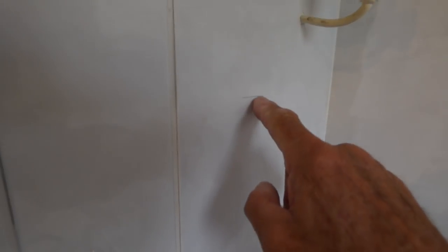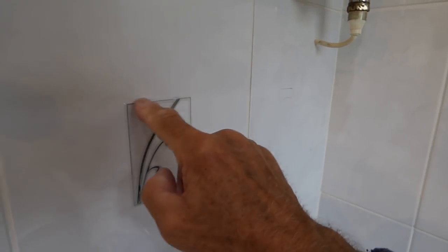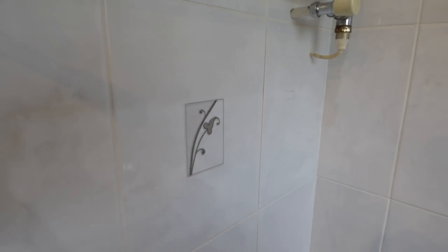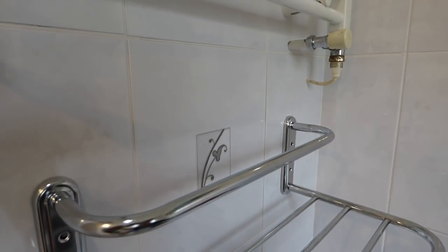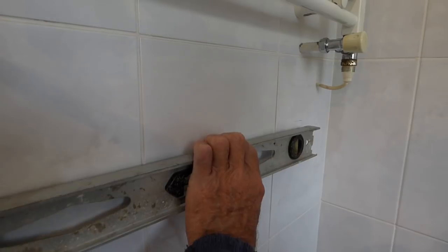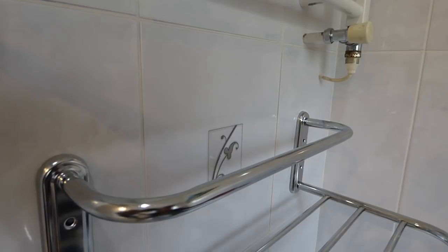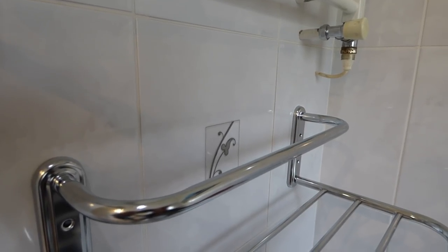Right then, we've made a mark here. We want the top of our bath towel holder to be in line with this tile here, so it kind of comes across here like so. And now all we've got to do is get a level on here and make a mark on the opposite side. And that's going to be the top of this rail, so it's nice and level and straight.